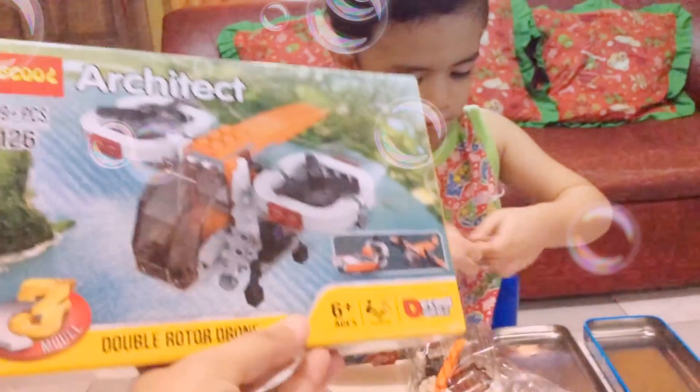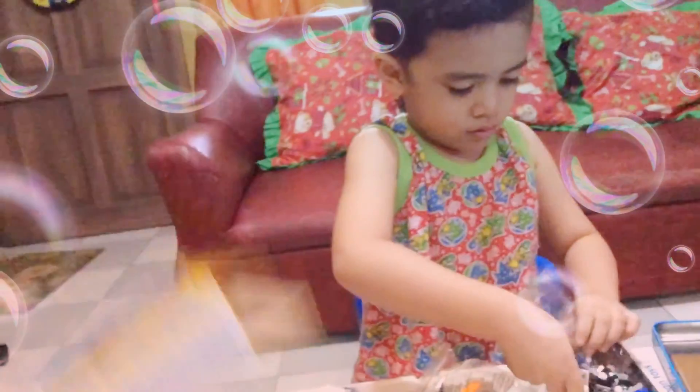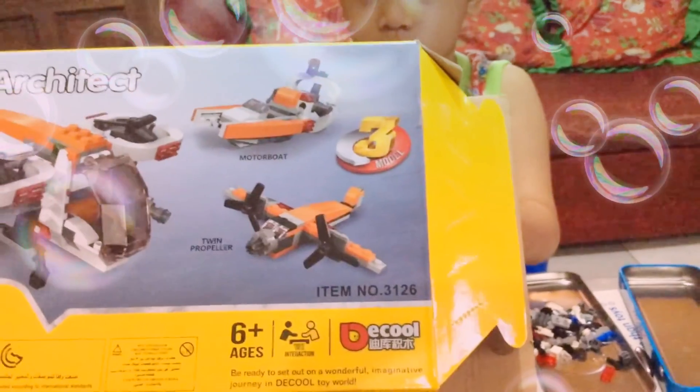This is the Architect Double Water Drone. It's one hundred and nine pieces. It can be a double water drum, a twin propeller, or a motor bowl.